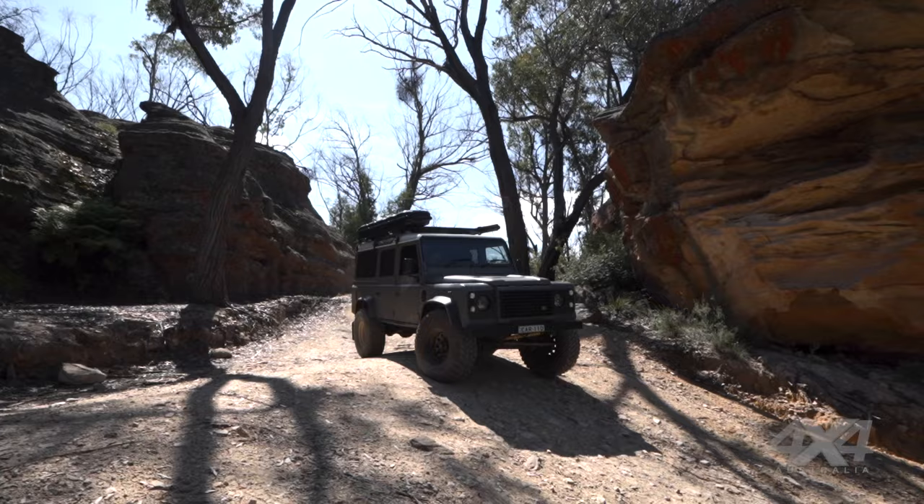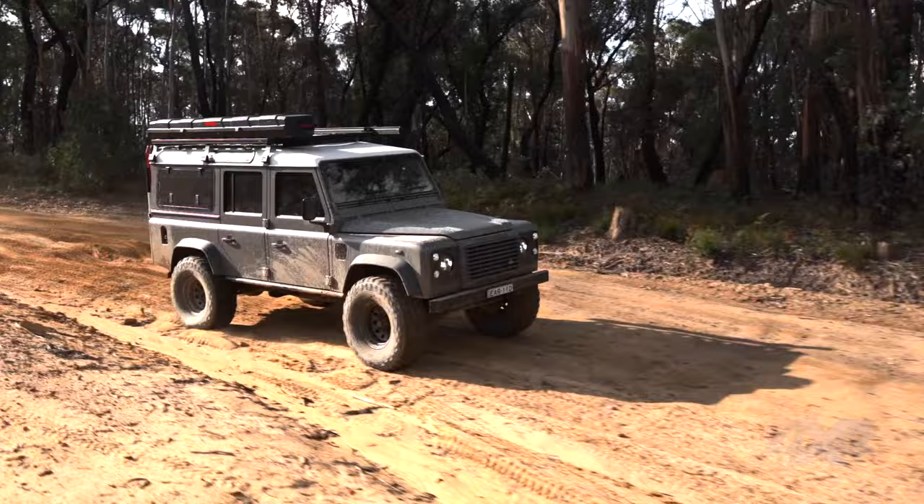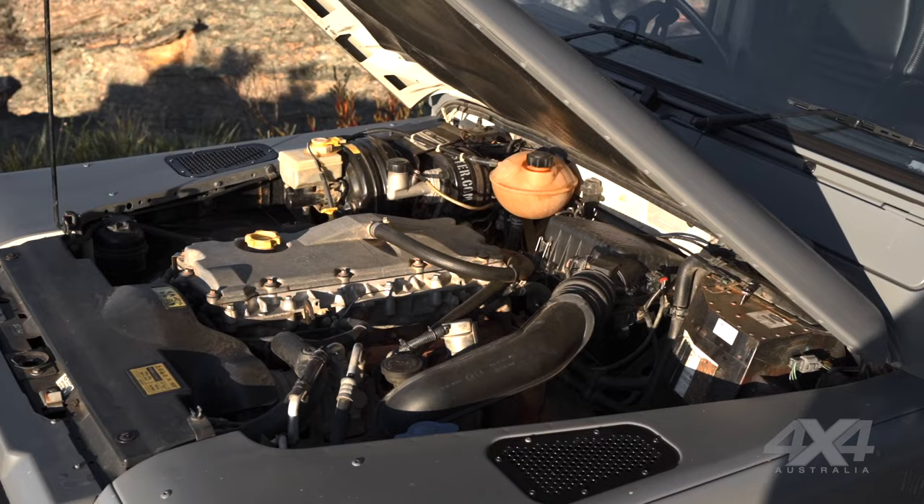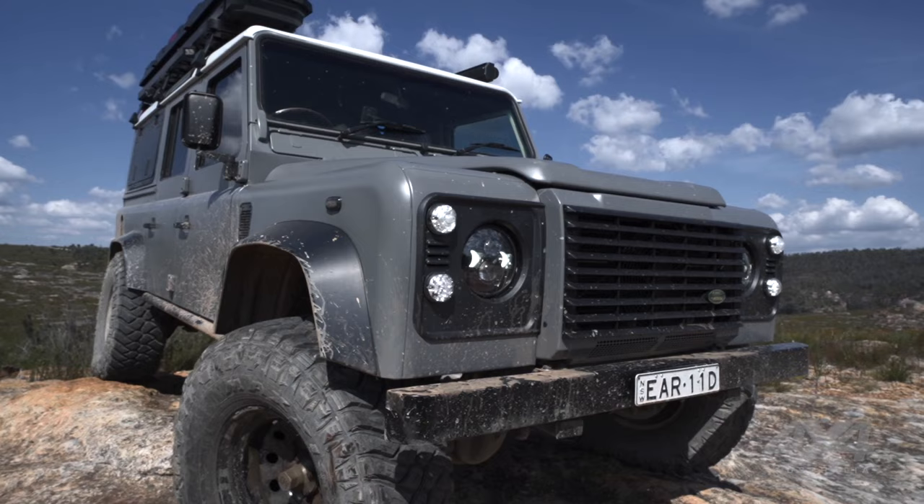It drives well — I had 37s on the Jeep and this actually drives better than them. It's been more capable off-road than I thought it would be. It's got quite a bit of power for one of these engines — probably around 200 horsepower, maybe a little bit over, because it's got the upgraded turbo, remapped ECU, and intercooler, so all that stuff was already done.